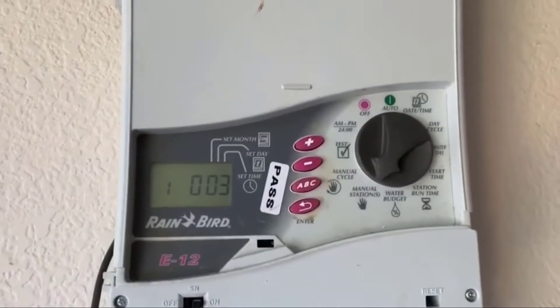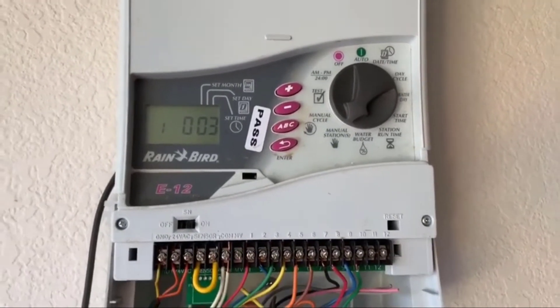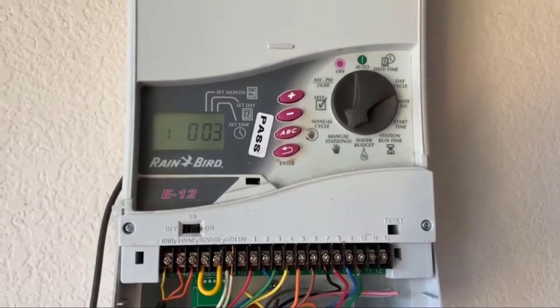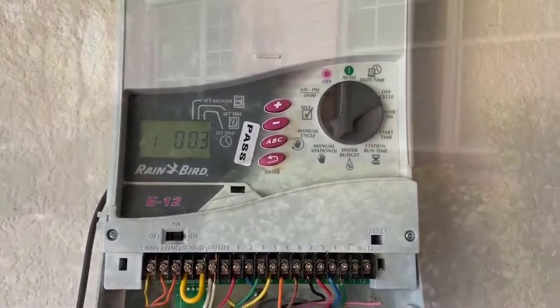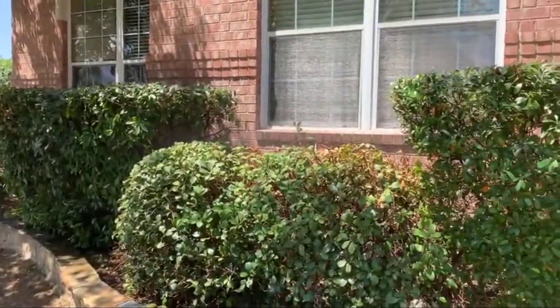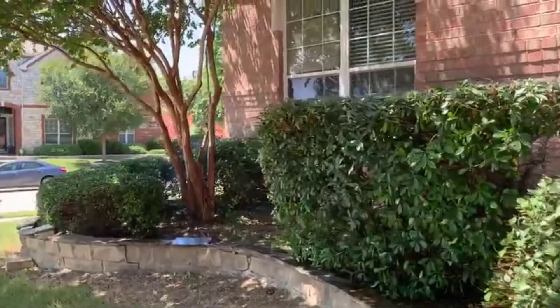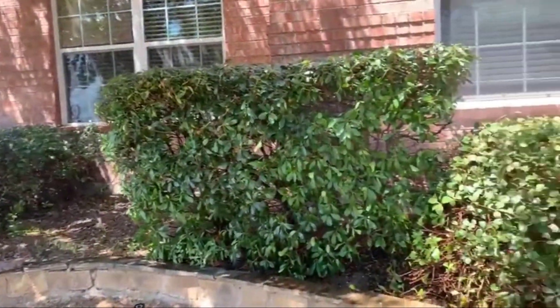Next, I'm going to run all the stations once to see if all the sprinklers are working fine. It also gives me an opportunity to take pictures of those zones so I can upload them on my Rachio app. The first zone is my flower bed. Taking a picture of that and just making sure all the sprinkler heads are working fine.